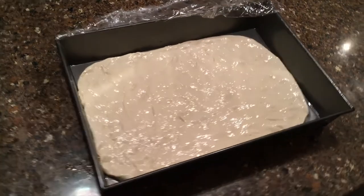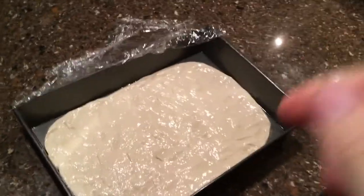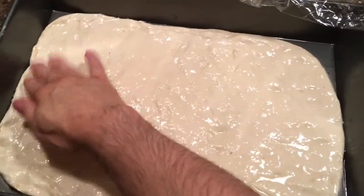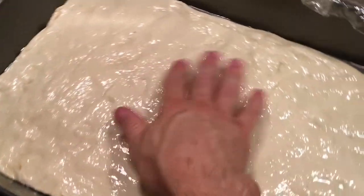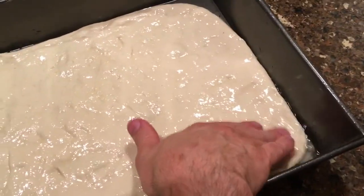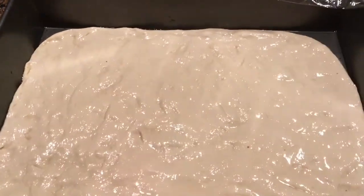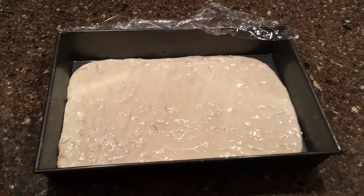Here the dough has been rising for a while. We've pressed it down into the corners as best we can, and we're going to allow it to rise in the tray for another couple of hours.